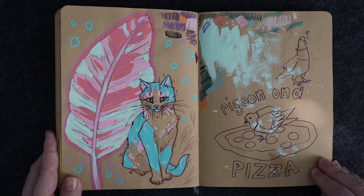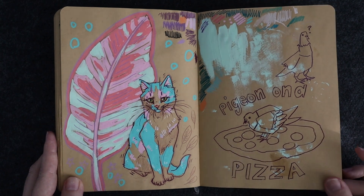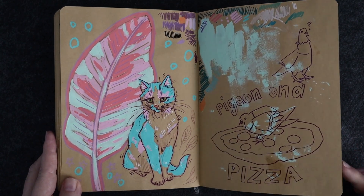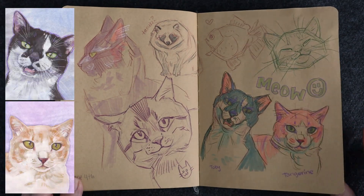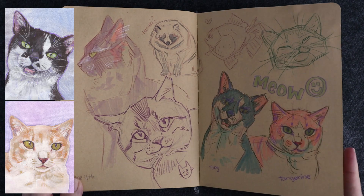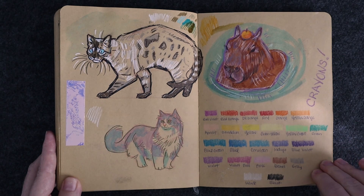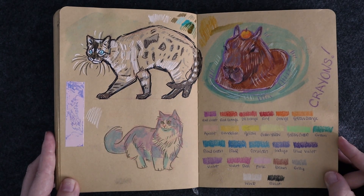This is where I started getting a little looser and more messy — I started putting paint in here because I realized the paper could handle it. More sketches for the cat paintings. I decided to swatch out some crayons for some reason.